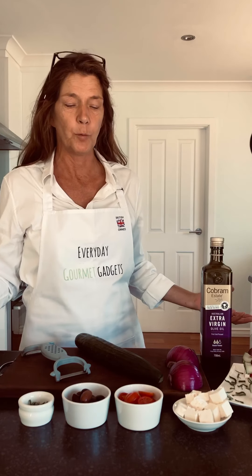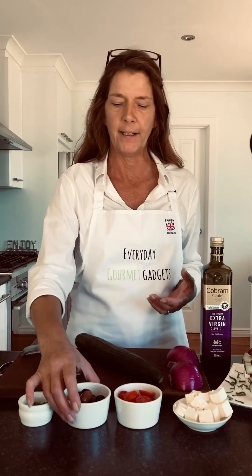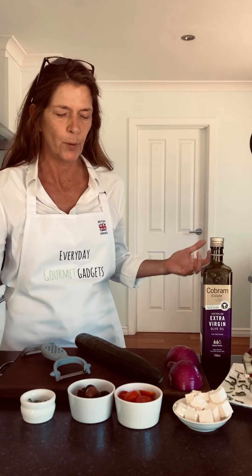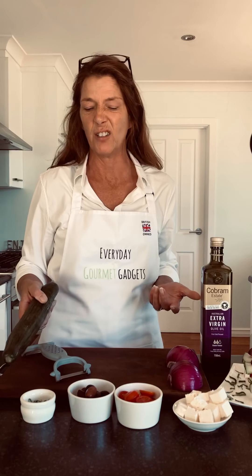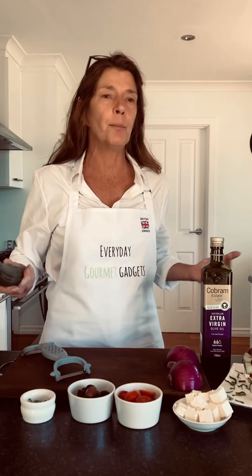Really simple ingredients as well. I've just halved up some cherry tomatoes, of course you've got to have the feta, love the feta, nice kalamata olives, and I've just cut up a bit of fresh basil. You can put whatever herbs you want — coriander, rocket, whatever.